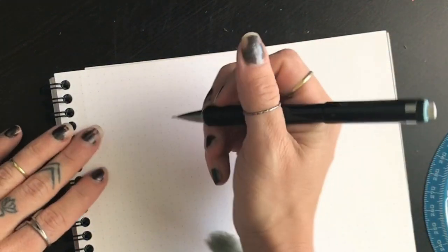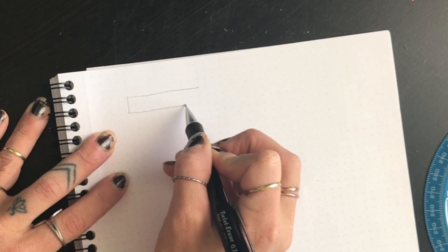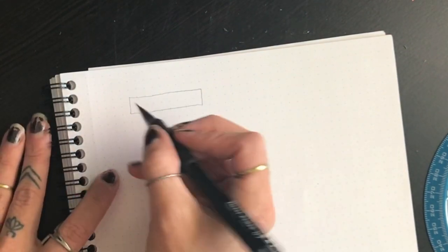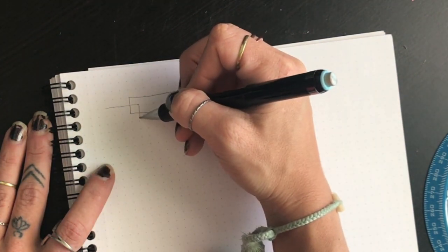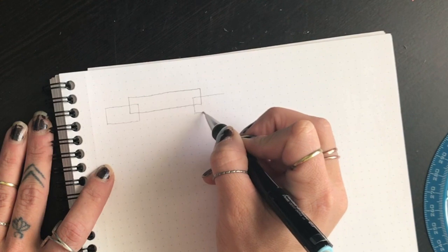First we're going to start with our pencil and do some very simple banners. I'll show you one basic one and from there you'll be able to build your own. We're just going to start with a rectangle — a long horizontal rectangle. You could use a ruler if you want, but you don't have to. This would be the front part of our banner, where we would write our text. From here we need to make the pieces that extend out the back. The best way to visualize this is to draw two more rectangles in pencil, and they should be the same height as your original rectangle.